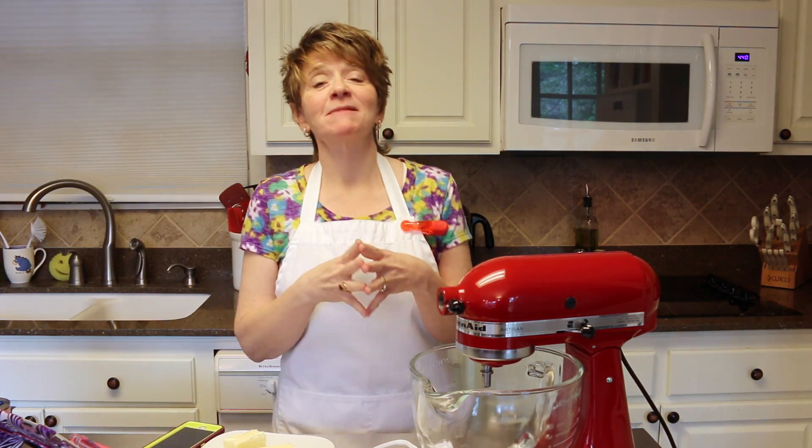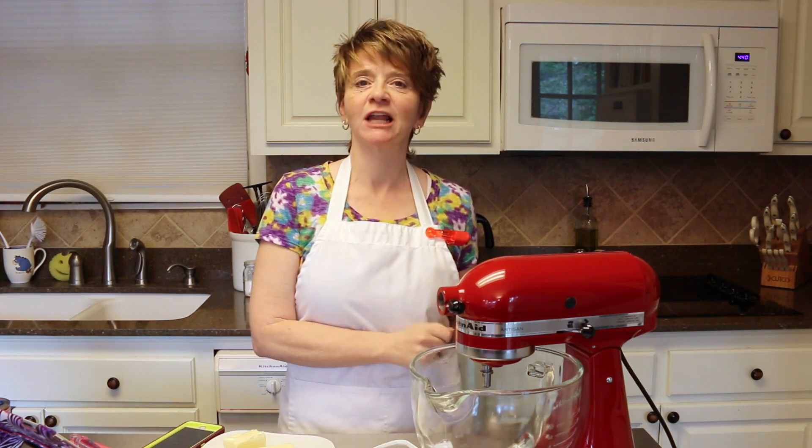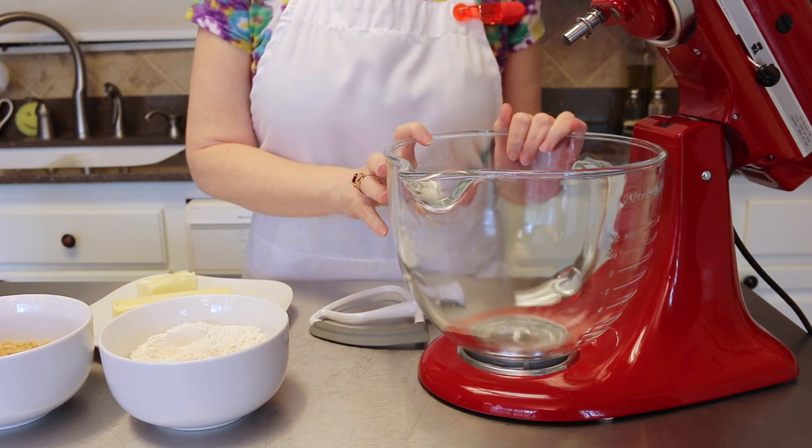Hey y'all, today I'm going to be making toffee chocolate bars. Oh my goodness, these are so fabulous, you're gonna love them. Let's just go ahead and get started and I'll show you how to make toffee chocolate bars.